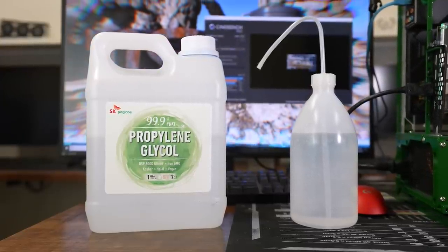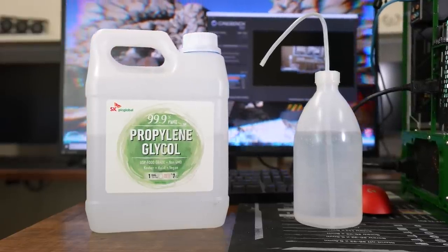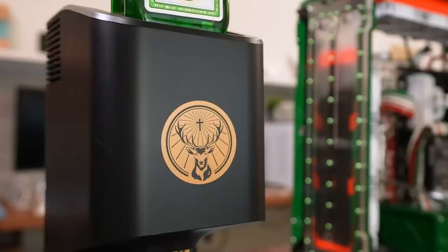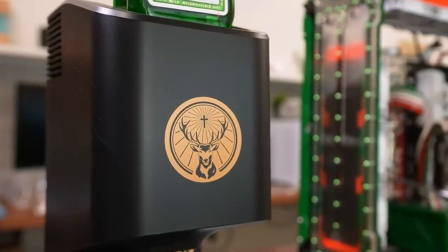A 35-65% mix of propylene glycol and distilled water will keep our liquid from freezing over. One caveat is that glycol has notably less thermal conductance than water, so the PC will probably run slightly warmer when the tap is disconnected, but the ability to reach freezing temperatures in the tap unit will more than make up for that, given the task at hand. Since glycols are stronger reactants than water, they also speed up corrosion, so it's critical that we add an anti-corrosive additive to the loop, which I forgot to do, but I will get on that right after I make this video.